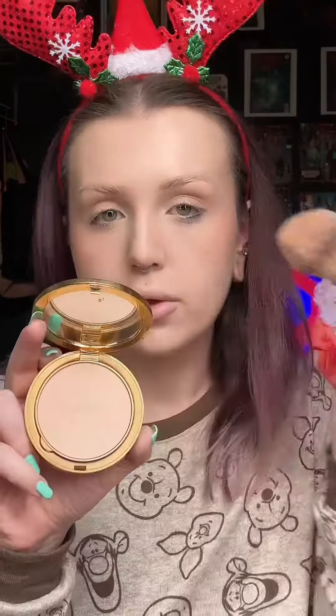Laying down a cream blush just to get a good base for a better blend on our powder blushes later. Y'all are sleeping on this Kylie powder because this stuff makes you look so airbrushed and beautiful for pictures. After baking my under eyes with that, I'm setting the rest of my face with the Gucci powder — it gives a little bit more luminosity.